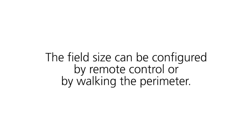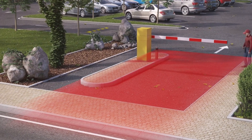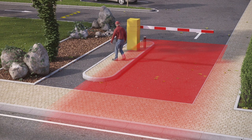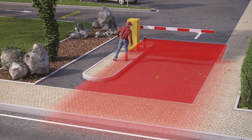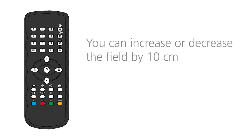Before launching the safety field teach-in, make sure the area is clear of objects or debris. The field size can be configured by remote control and adapted by walking the perimeter during the teach-in. To start a teach-in, press unlock, magic wand, wait for the LED to quickly flash red, and then press the number 1. The LED will flash slowly for 3 seconds and learn its environment. After approximately 30 seconds, the LED should appear green. If you walk along the detection area while the teach-in function is active, the sensor will memorize the outline of the walk path and store this as a new detection field. Once the sensor has finished the teach-in, confirm that the area around the barrier or gate is safe and that the safety field is correctly configured. If needed, you can increase or decrease the field by 10 centimeters — press unlock, C for width or D for depth, and plus or minus.